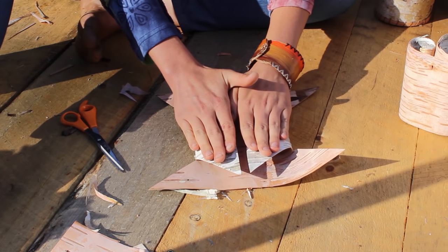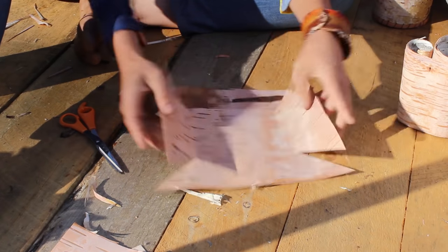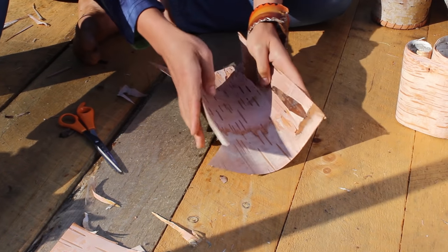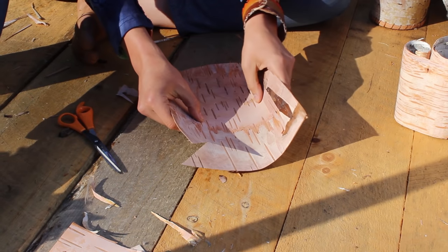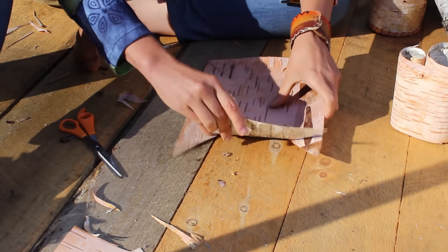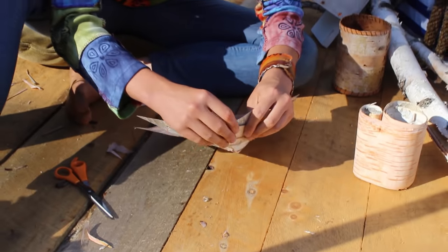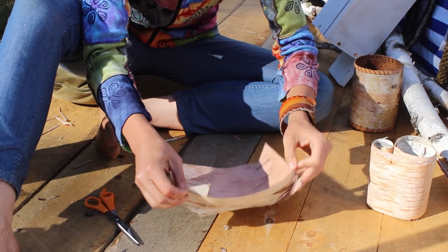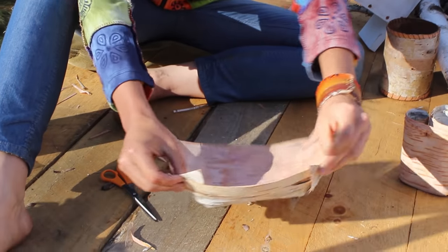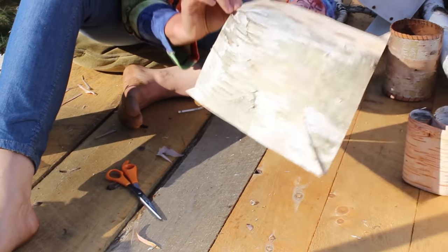Birch can break very easily. You can wet birch before you work with it. You can hear how it cracks a little bit, but that's okay. This is a tuck-and-fold method for a bowl — you can see the bowl already starting to take form. This is going to be a very simple tray.